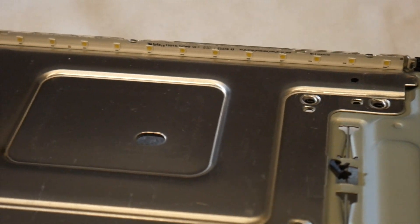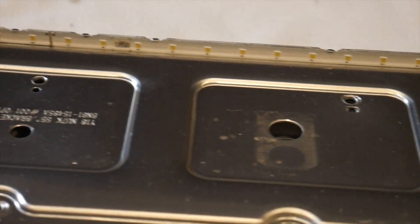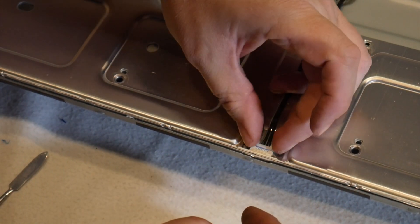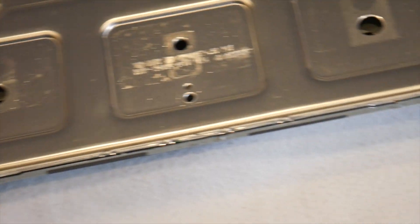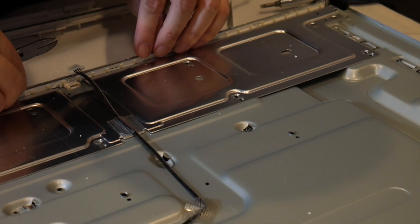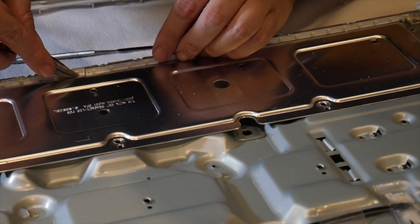We now have access to our LED strips. In our case, the TV is edge-lit, meaning there's a single set of LED strips on one side that light across the entire panel. Other TVs may have a full array of backlights behind the panel with strips throughout the entire back. Carefully disconnect the connectors from the LED strips. Be careful — even though there is no power connected to the board, depending on your TV's configuration, there may still be stored power in capacitors on the main board. In my case, there was still a 340-volt charge on the connectors feeding these LED strips. It gave me a good zap.